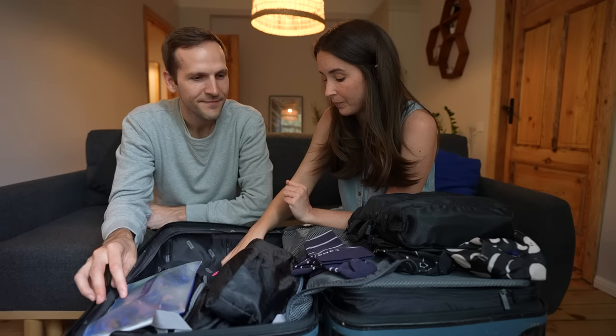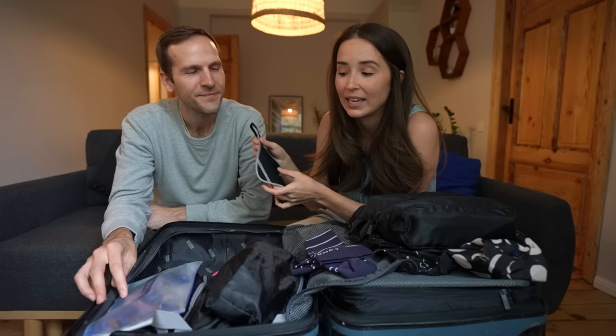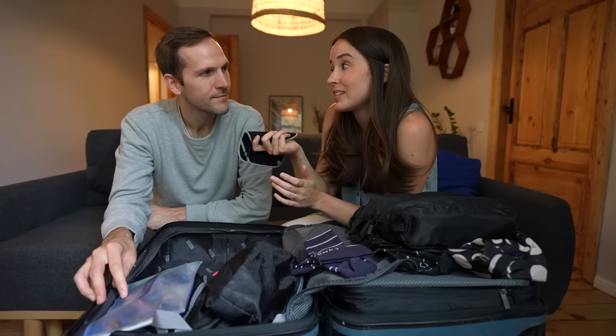This may seem like TMI, but this is a Kula cloth — I highly recommend it. It's mostly for hiking: an antimicrobial fabric cloth meant for anyone who needs to go number one out in the wilderness. It's antimicrobial, you can use it a couple of times and then wash it. There just might not be toilet paper, especially in less developed places, so it's really nice to have.